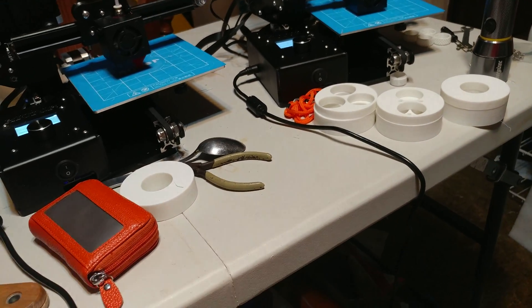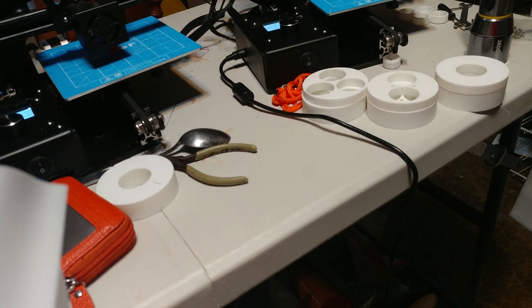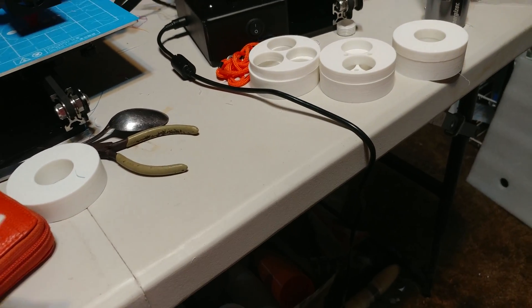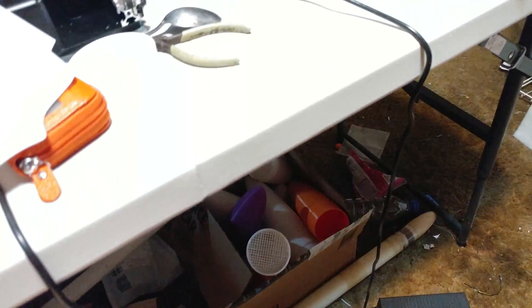I printed this vase and I wanted to show you guys this vase. It's a vase print so of course it comes out nice, but this is beyond nice — this is to a new level of perfection. This printer is so good. I want to clean the lens off so you guys can really see this. Let me add a little more light to the room.